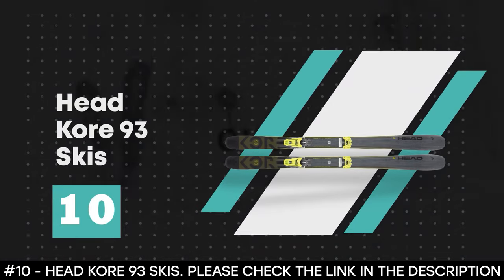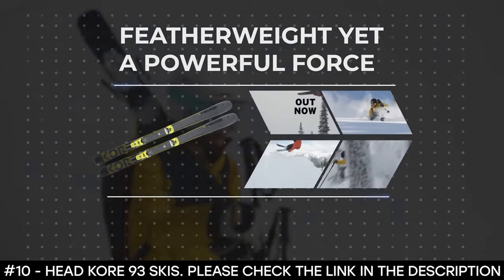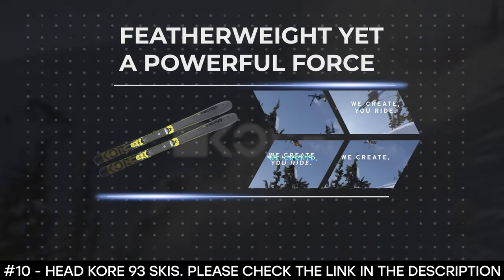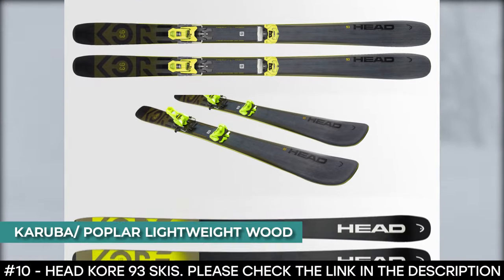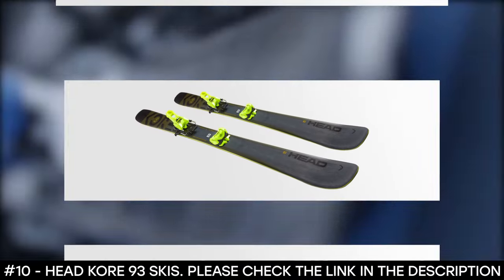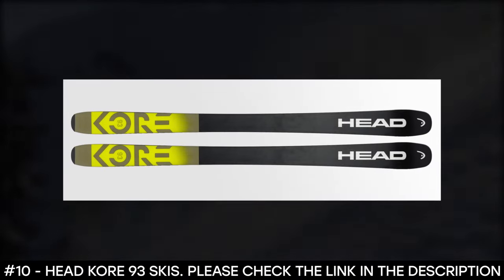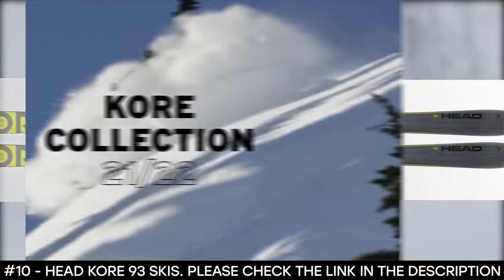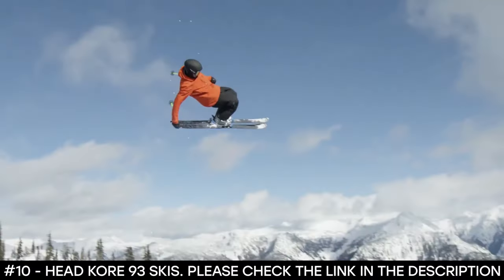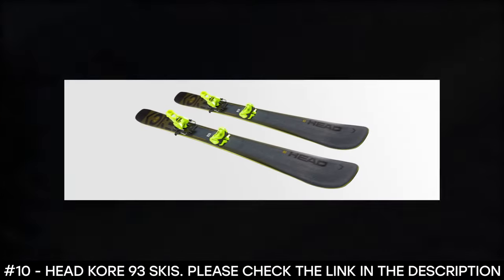Number 10: Headcore 93 Skis. The Headcore 93 Skis are a featherweight yet powerful force, designed to enhance edge-to-edge quickness and precision. Made from Karuba poplar lightweight wood core, the Karuba wood core gives it the perfect balance in density, durability, and weight. To laminate the ski, graphene and topless tech were used. Graphene, being the strongest lightweight material known to man, was integrated into the construction of the ski, reducing the weight and giving it increased performance. This all-mountain ski is lightweight and perfect for every kind of terrain.